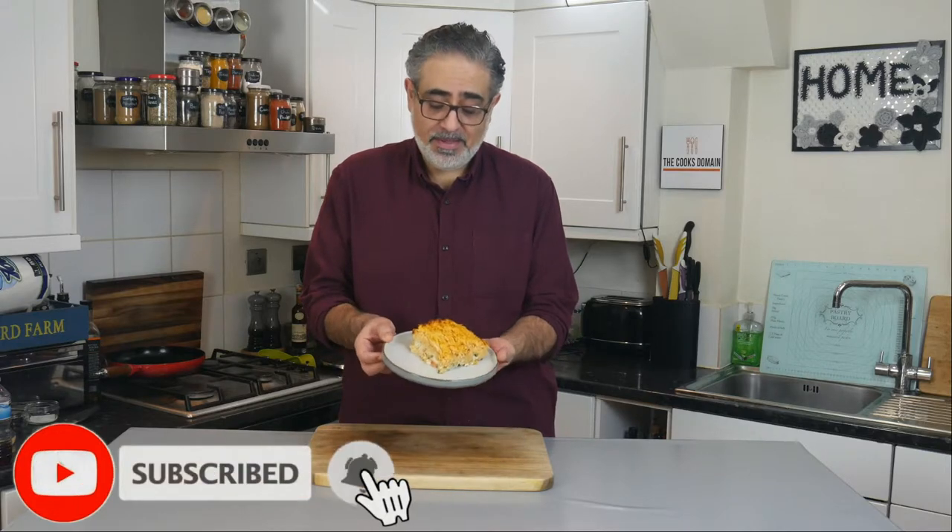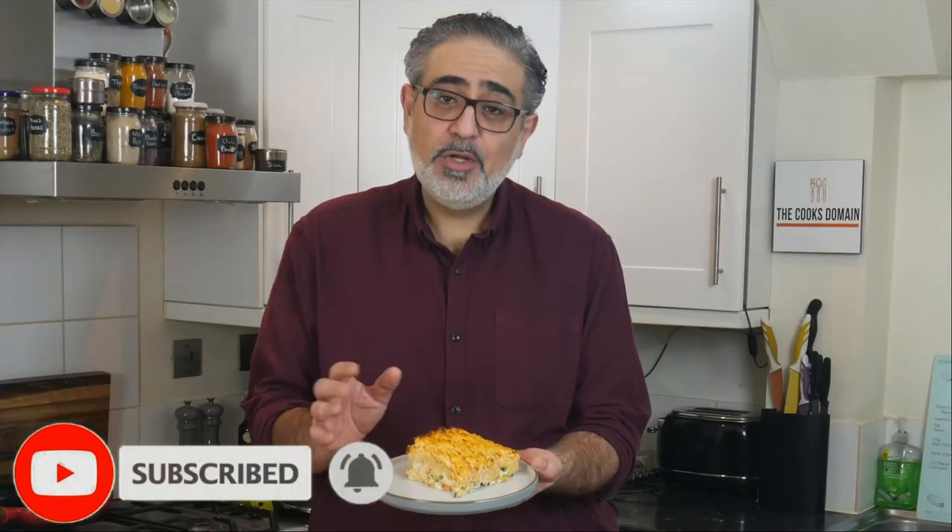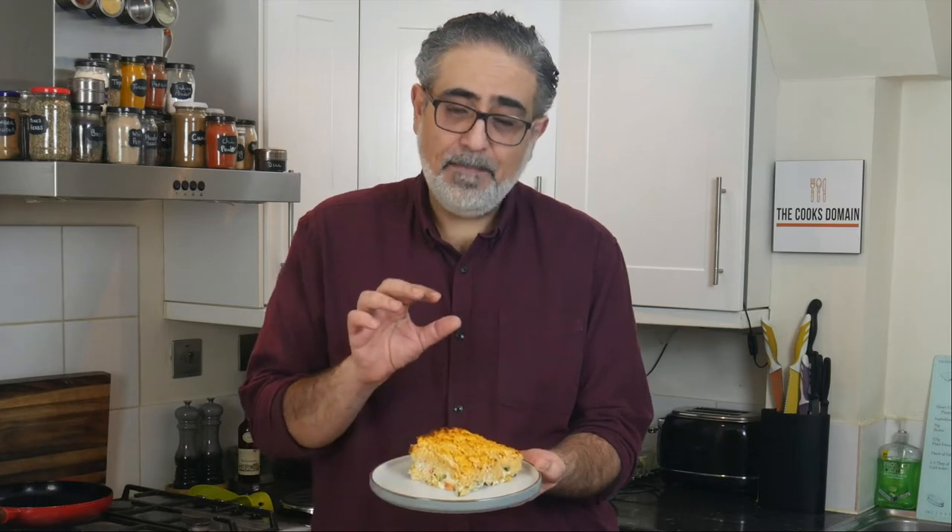Welcome to The Cooks No Mate. Today a classic British fish pie. I'm not going to make it in the traditional method — I'm going to use all the techniques we know to get the best out of every element of this dish to make the best fish pie we can possibly make.